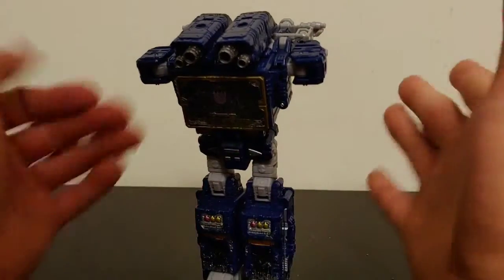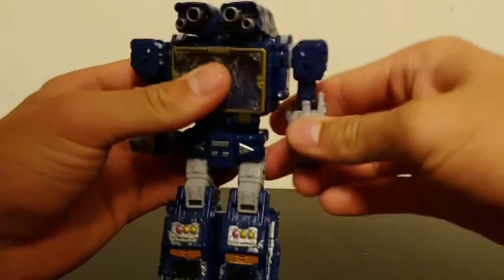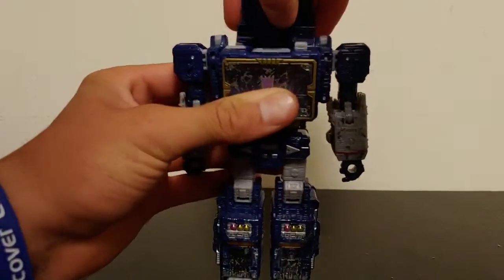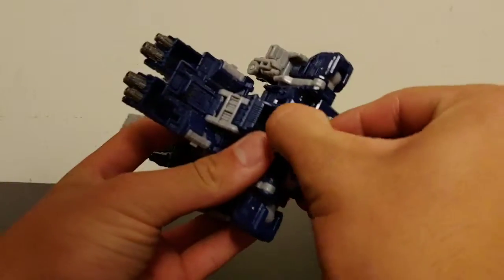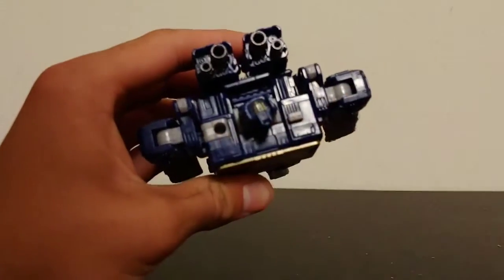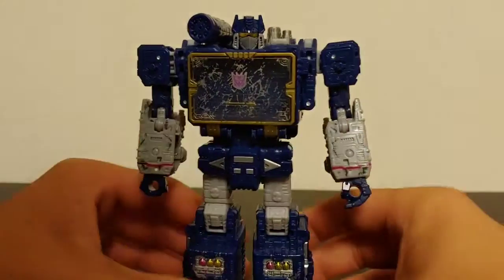Let's get him transformed into robot mode — the transformation is not that hard. Take the arms, fold and rotate them out, then come to the forearms and rotate out the hands. Take the backpack piece — it's on a double hinge — and hinge it down. There's a little panel that opens up allowing you to fold out the head, then fold everything back up. There's a tab hole on the shoulder — plug the rocket launcher right into place.